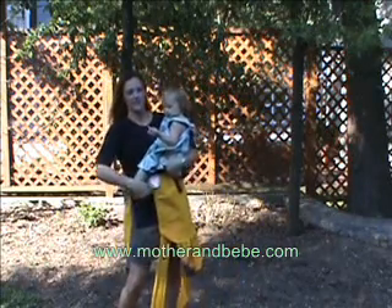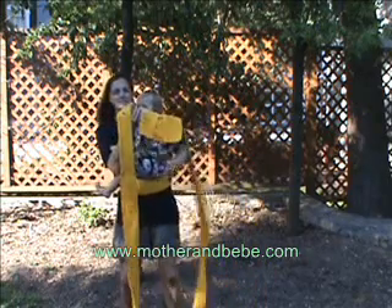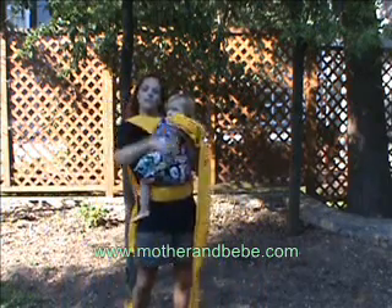Place your child on your hip, pull the body of the Mei Tai up over their back. Thread one top strap over your right shoulder.